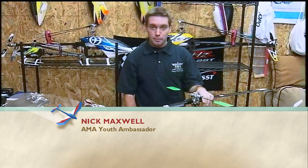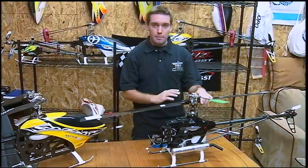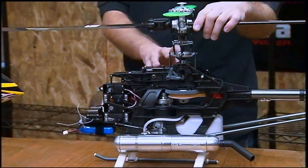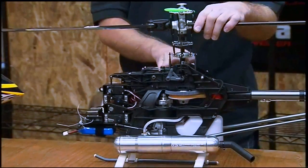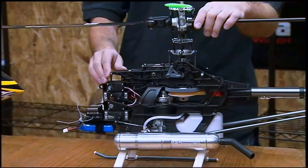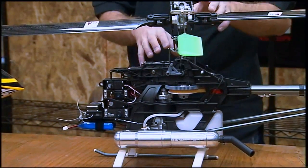Component selection for the helicopter is pretty important. You can kind of choose to fit your own liking a little bit more. Here we have a flybarred mechanical mix model, so we'll talk about some things for flybarred and mechanical mix helicopters, and we'll talk about some components for flybarless helicopters as well. First we'll start off with the mechanical mix flybar model.